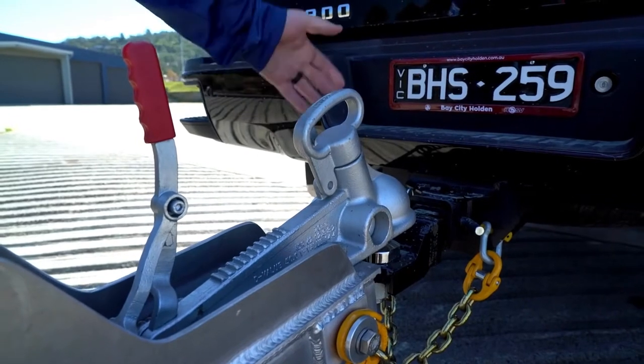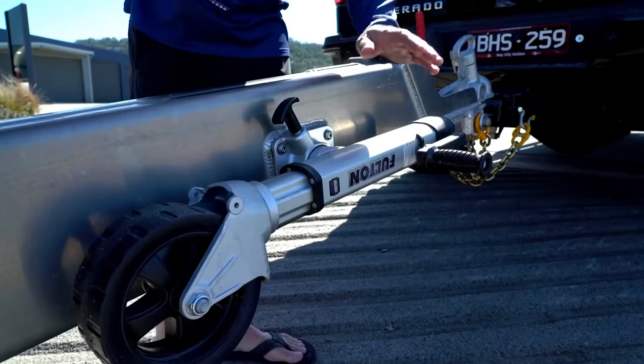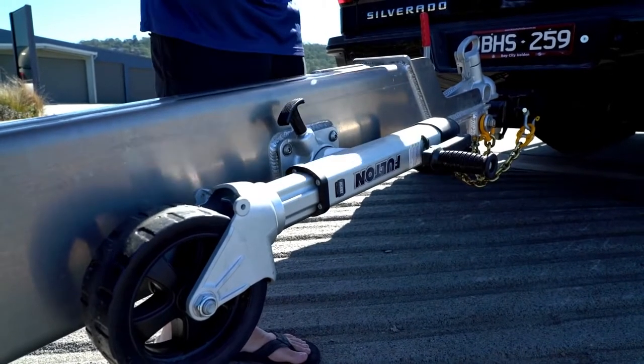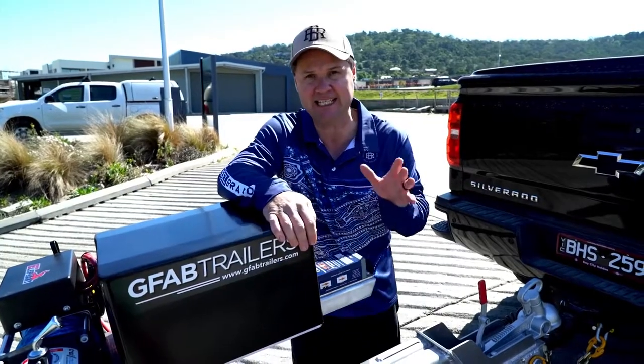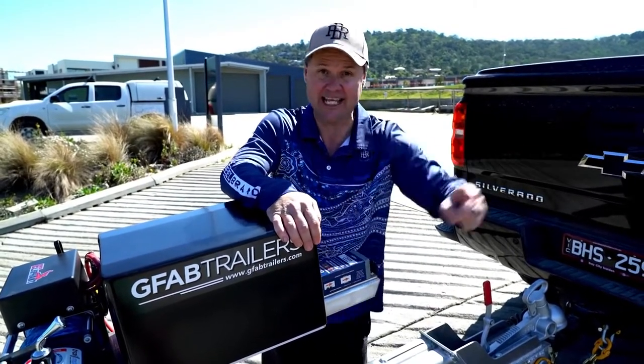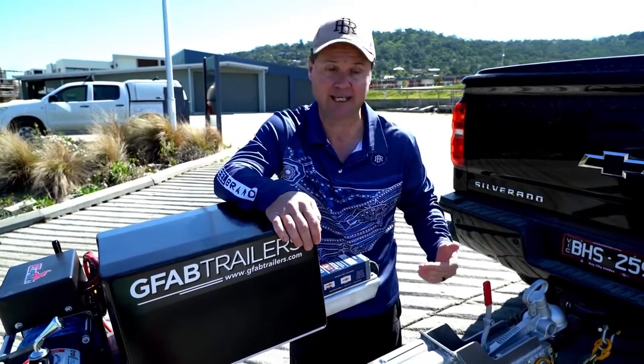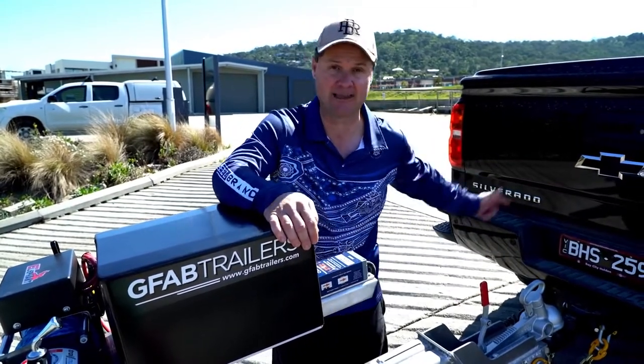From the 70mm coupling down here, all that hardware — just look how tough it is. And little things like the best jockey wheel in the business. I've had boats for over 20 years and I've never had a jockey wheel that is actually on the correct side of the trailer, which is that side. Finally, GFAB got it right. Now when I'm backing up to the ball, I can see when I've got it right — I don't have to step over the drawbar every time.